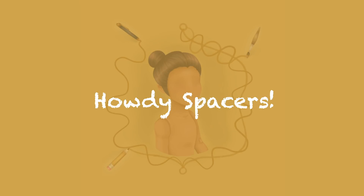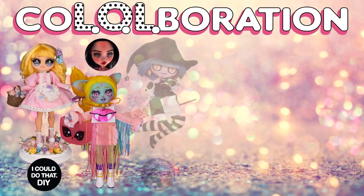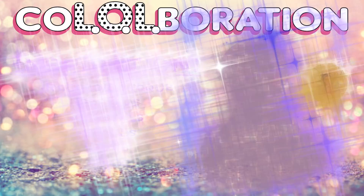Howdy spacers and welcome back to Blank Space Dolls! Happy holidays — I'm back with another collaboration where the only rule was we had to use an LOL Surprise OMG doll as a base. The participants include I Could Do That DIY, Jackie O, Josephine's Creatures, Mr. Super Customs, Keto's Workshop, and The Dolly Geek. Be sure to check out their videos too!